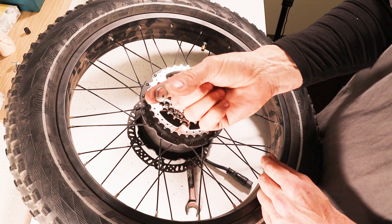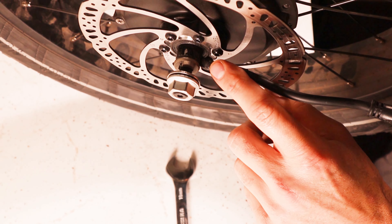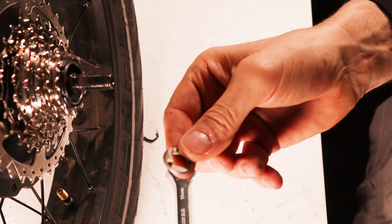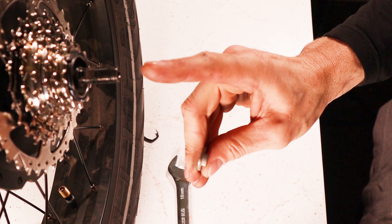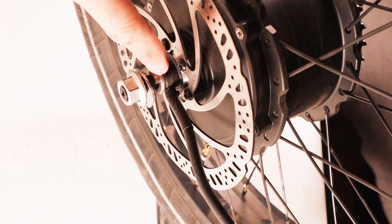I recently did a video on how to install the Tannis armor in the back, which has detailed instructions on how to remove the rear wheel — I'll leave a link in the description. To go over it quickly: remove the two four-millimeter bolts, and there's another four-millimeter bolt on the other side. Take the little cage off, shift down into your highest gear — the smallest ring in the back — then loosen the two axle nuts on both sides and slip the wheel off.